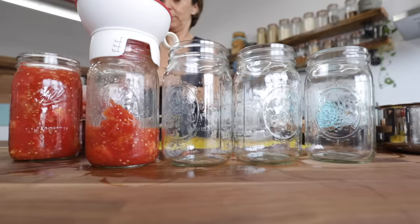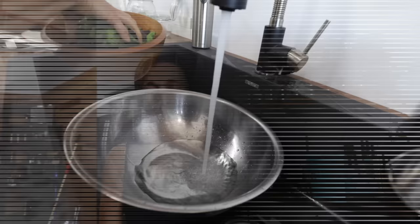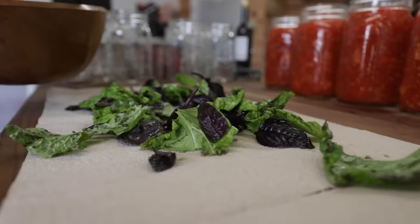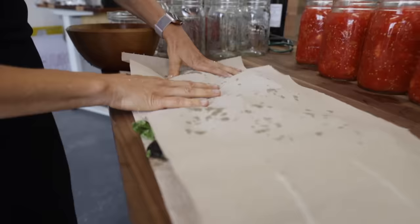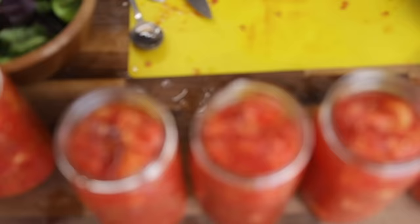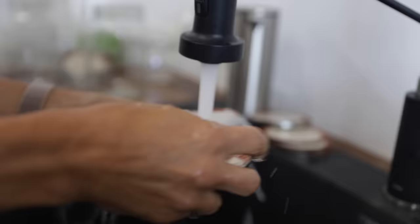Fill the jars to just below the top — you don't need to reach the very top because when you boil the jars, the contents will sink a little bit. After filling, add a couple of fresh basil leaves to each jar. Basil is optional but it adds more flavor and it's traditional. When you make sauce from the canned tomatoes, you can always add more basil at that point too.